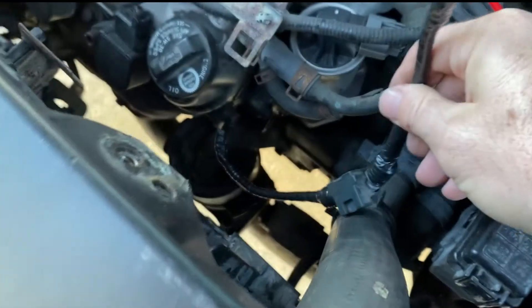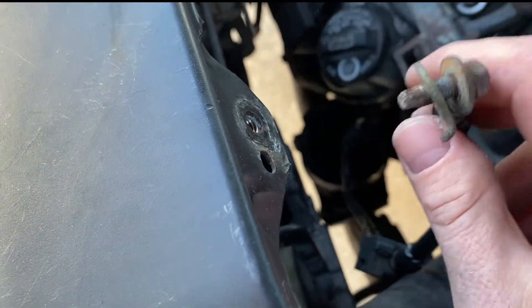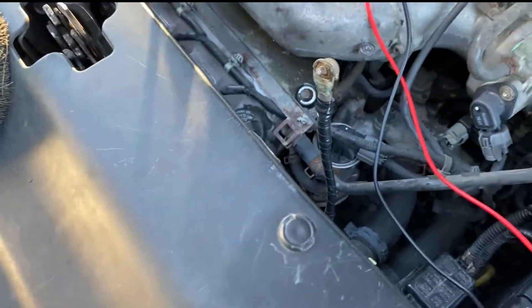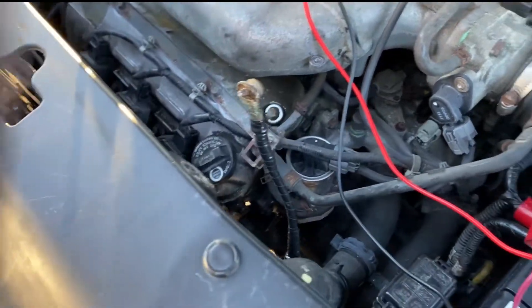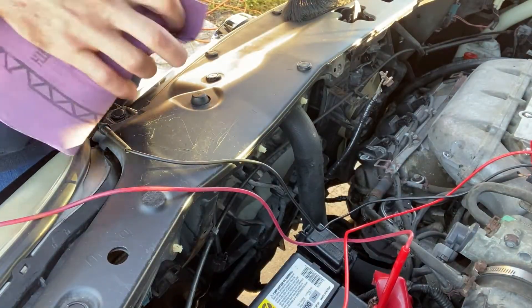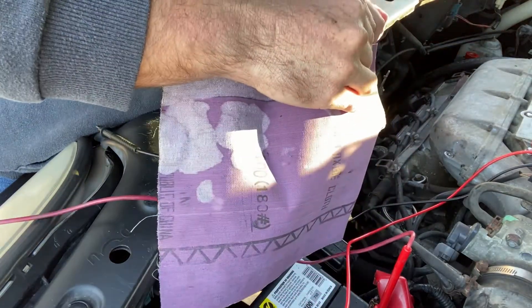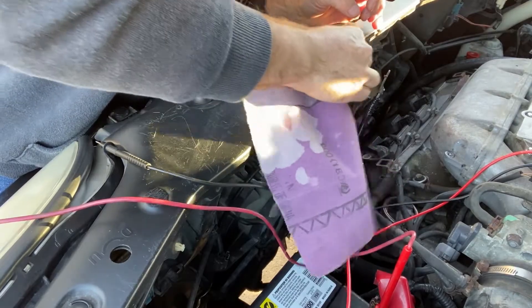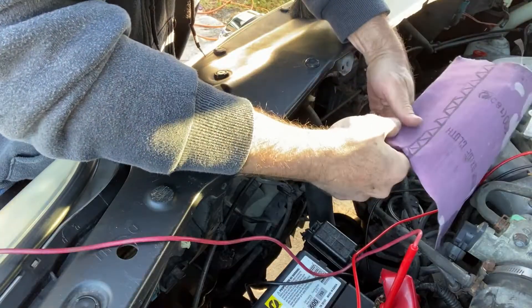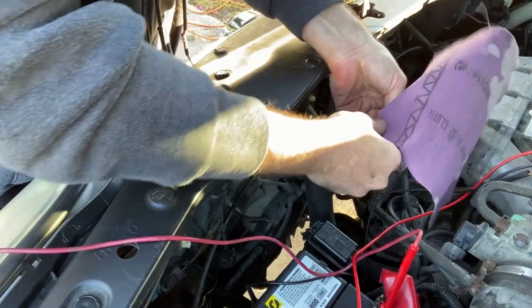Needless to say this was extremely frustrating, but luckily we had worked on the grounding cable and we noticed that there was some paint and oxidation between the connection, and that became immediately suspect. So we grabbed some sandpaper and went to town sanding the paint off from between the connection and also sanded the oxidation on the connector side. The objective was to get raw metal to touch raw metal and verify that was the cause of the voltage drop.